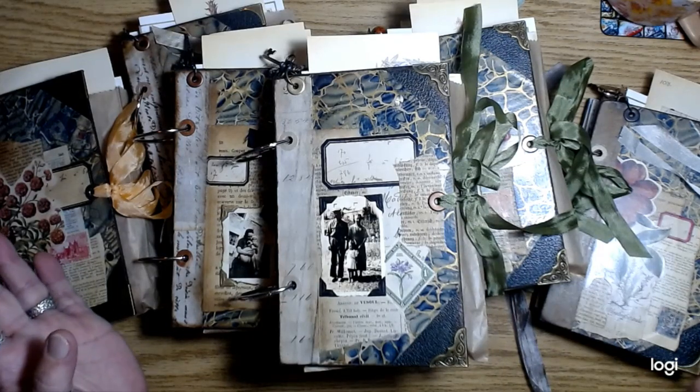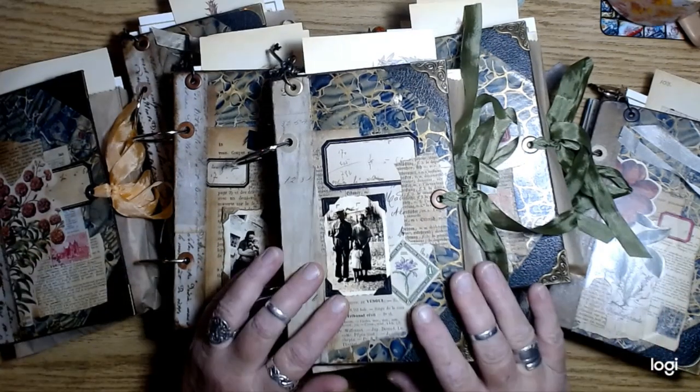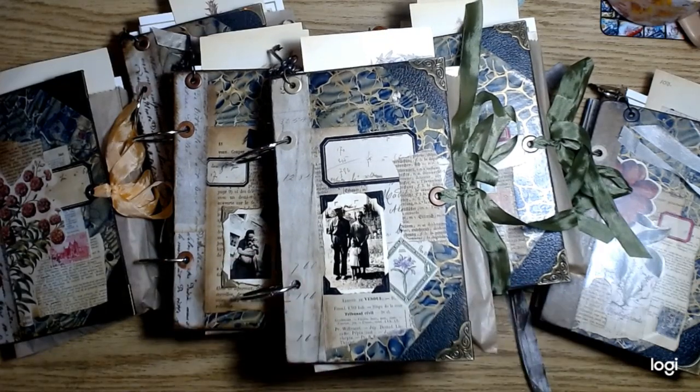But once I figured out that I was going to do rings, it all came together. And all of my anxiety about these journals just went away and I got excited. So I told you guys I was going to kind of rock and roll and just get these done. And so I did, that's what I did. And I just kept adding stuff.